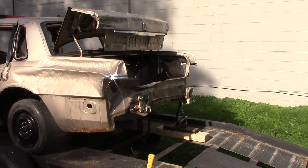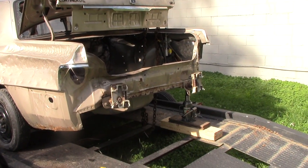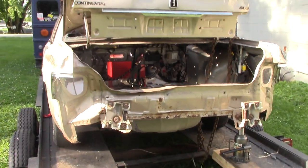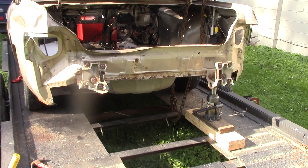Hey everyone, we finally got a day that's not raining for once. If anybody has been in the Indiana and Ohio area, you know how bad the flooding has been — it's been crazy lately. So while we have a nice day, I hurried up and got the Lincoln outside on the trailer, and today we're going to be pre-bending the rear frame on this car.